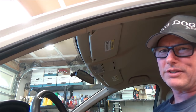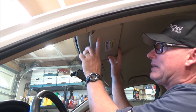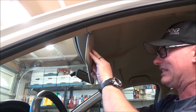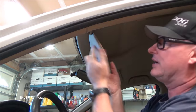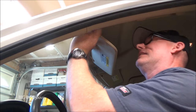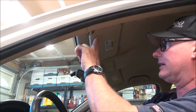Honda sun visors are notorious for going bad and this one is no exception. Typically the mechanism right here gets really stiff or breaks — this one is really hard to push, and if I bring it back this way, you can tell that it's really flexing out a lot. In order for me to shut it, I actually have to press really hard right there to get it to shut.